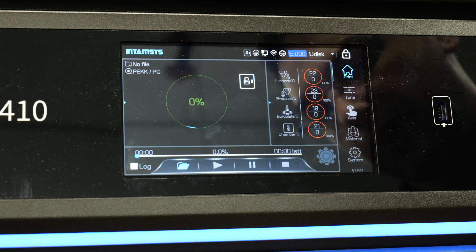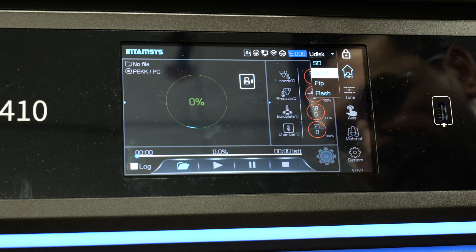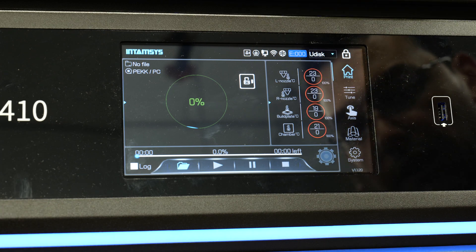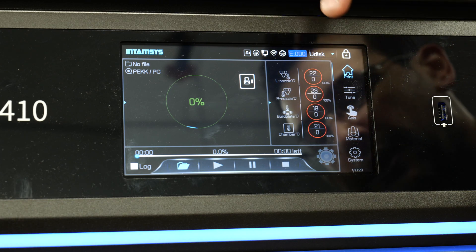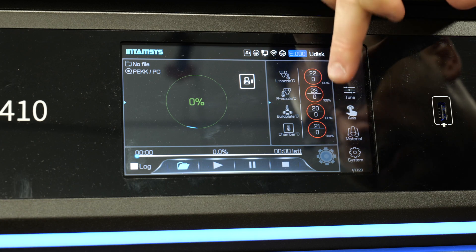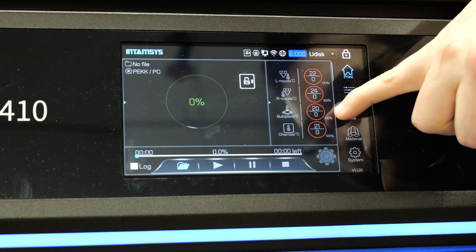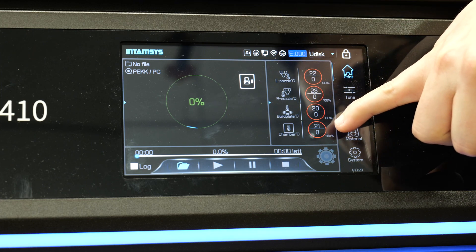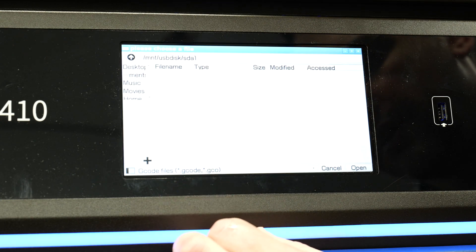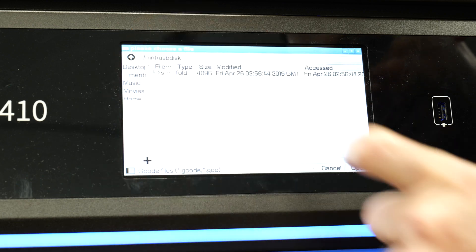With that air cleared, U-disc is gonna be our USB disk. We have other options: SD, FTP, and flash — we're just gonna leave it on U-disc for now. We can see the current temperature of nozzle one and two, so left nozzle and right nozzle are 22 and 23 degrees respectively. The bed plate is 20 and chamber is 21.